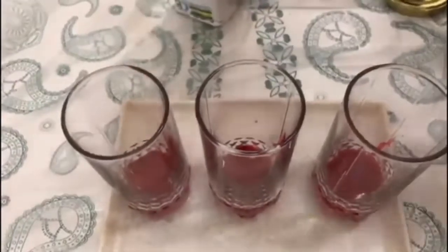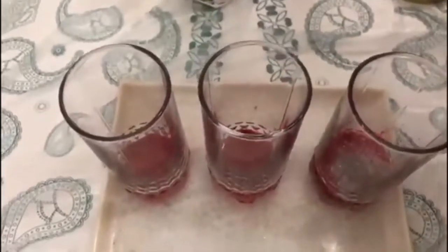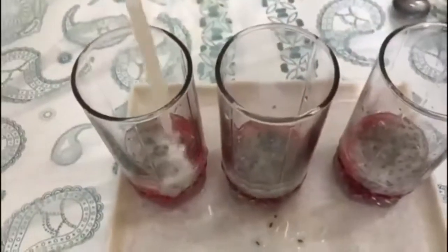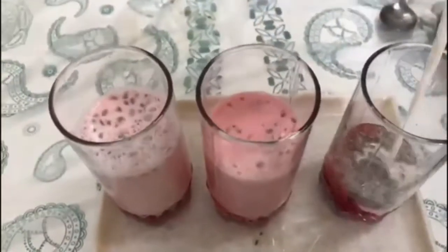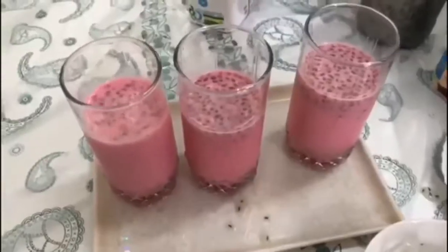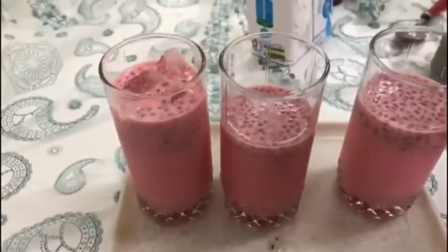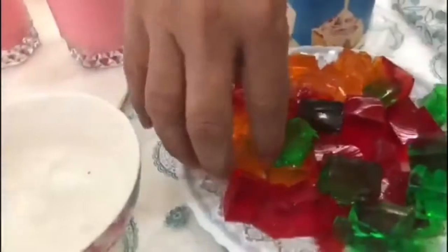My mom also wanted to make faluda, so we are adding rooh afza — if you don't have rooh afza you can add Jamshiti or whatever you prefer. Then we add the noodle-type faluda strands and tukh malanga (basil seeds). We add some water, then jelly and ice to keep it cold. We made jelly in different colors at home, then add condensed milk.